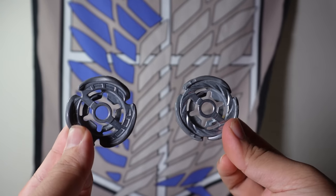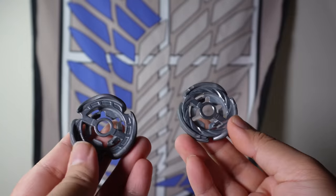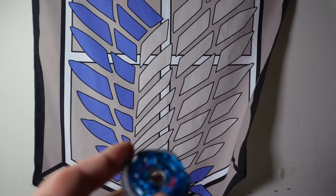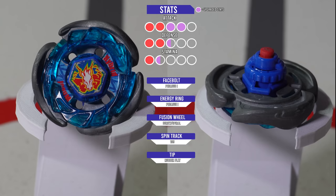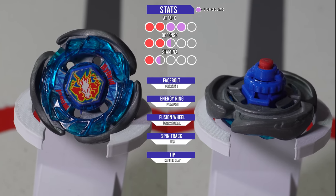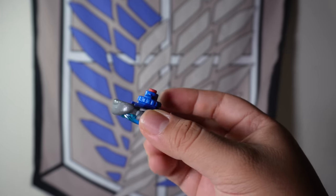I also mainly chose Spiral because they look quite similar in design — both Fusion Wheels have the main three blades. But Spiral just hits harder, and it's actually top tier for attack and competitively viable for tournaments. Now that we know what to change, let's reassemble the Beyblade to see our final product. Introducing Spiral Pegasus 105 Rubber Flat — a huge increase in Attack power just because of the Fusion Wheel alone. And because we have a new Fusion Wheel, it is not called Storm Pegasus anymore, but it still looks quite similar.